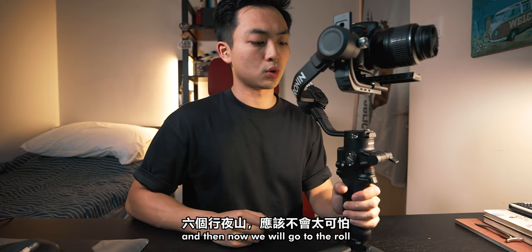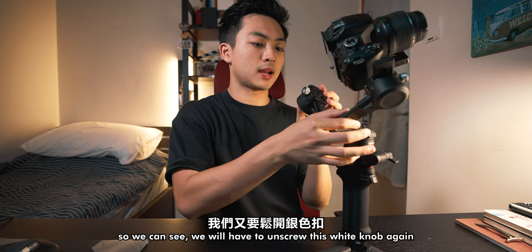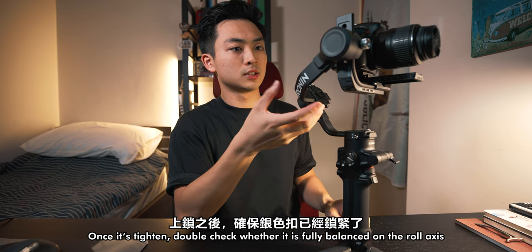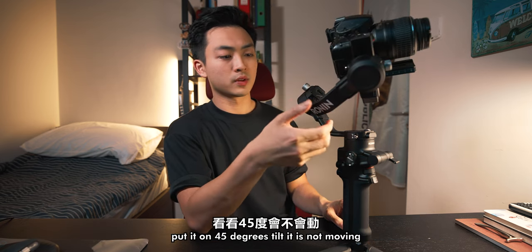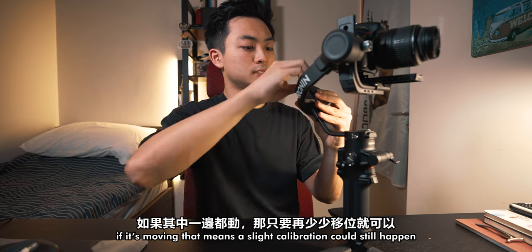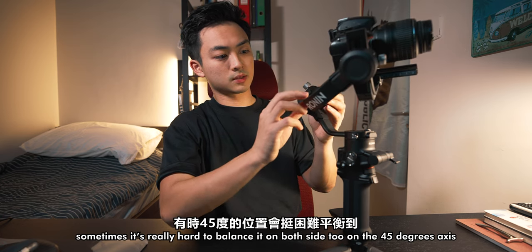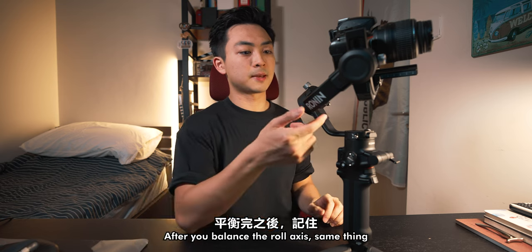After balancing the tilt, lock it again and move to the roll axis. Unlock only the roll, then unscrew the white knob and shimmy it until it looks balanced. Once tightened, double check by putting it at a 45-degree tilt — it shouldn't move. Check the other 45 degrees too. If it's moving, a slight calibration is still needed. That is how we balance the roll axis — same thing, lock it in place afterward.